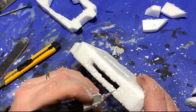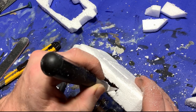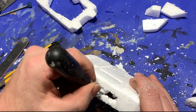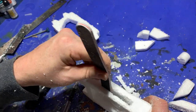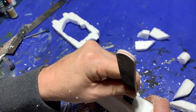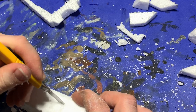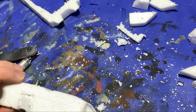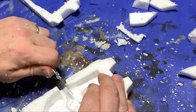I threw the bottom half away and then went in and cut a slot in the front. I tried to keep it roughly centered and make sure it was big enough to be in scale. Then I smoothed off the interior with a sanding stick. I went to the back and cut a door — I work in 15 millimeter scale so that makes a door about two centimeters tall.